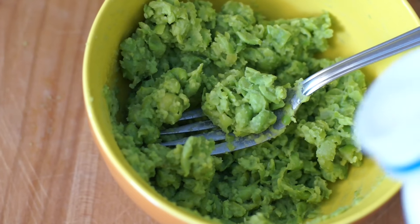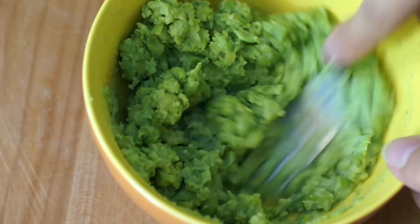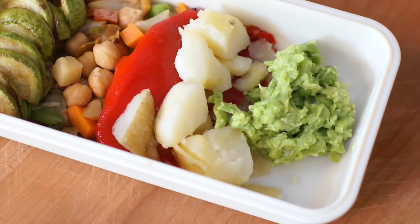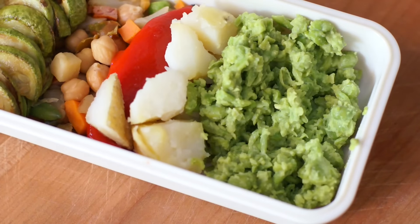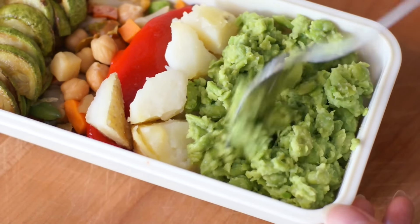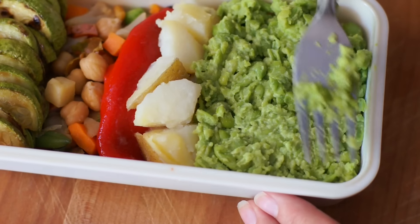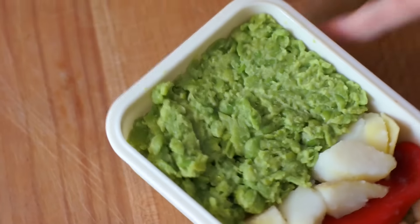You can also add a little bit of milk to give it a creamy consistency. Once your mash is done you can put it in your bento. Here you can see that I'm really flattening the mashed peas because it will be a better canvas for our cheese and nori to make Keroppi's face.